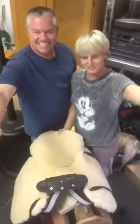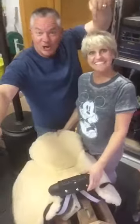And voilà — here's our Boz saddle, ready to ride. Her Boz saddle.